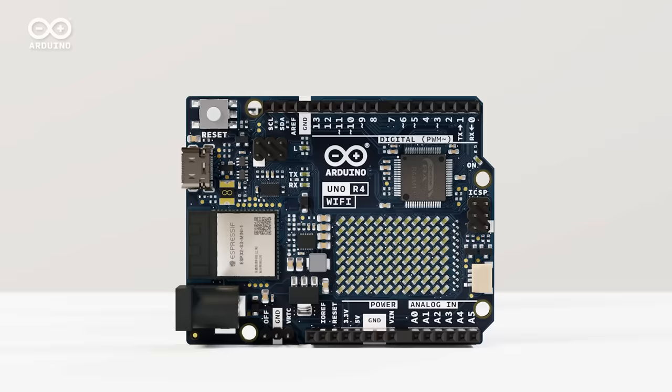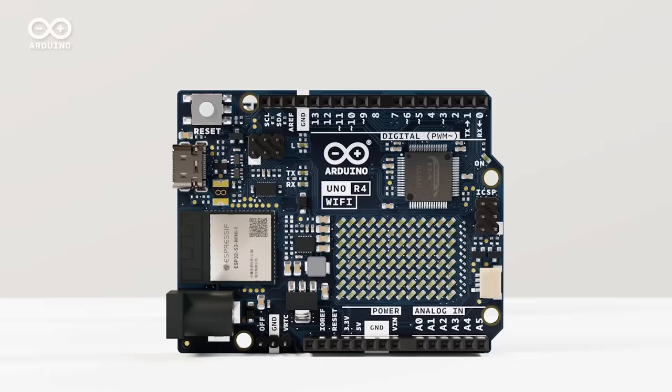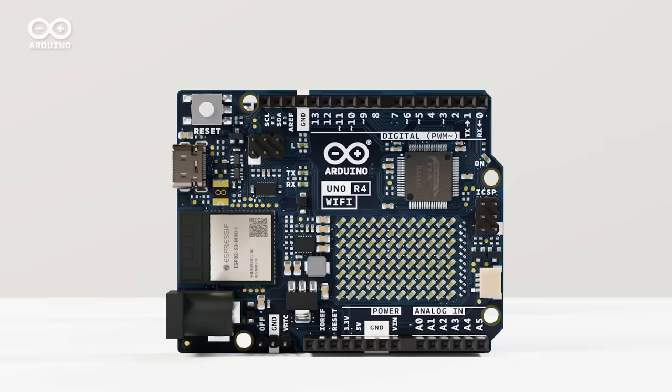Plants can ask for more water. You can check your doorstep from miles away. And intelligent devices can talk to you only when needed. Choose the best Uno R4 for your next idea, starting at $20. Join us on this new journey into the future. Arduino Uno R4 — the new dimension of making.